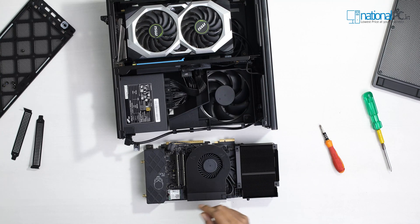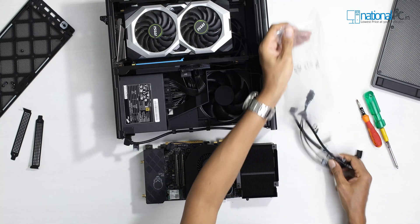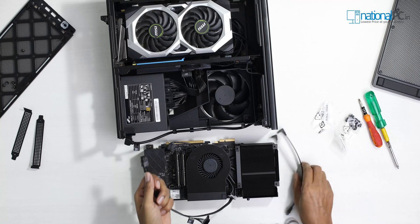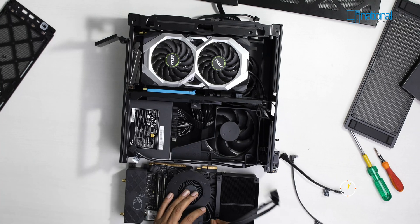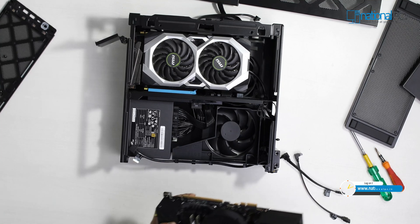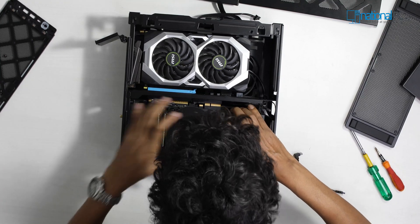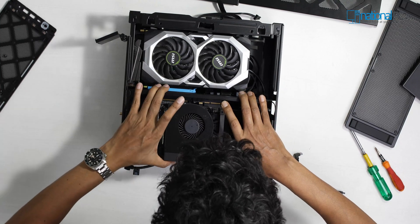If we use the SATA SSD, we have to use this tray. This is for the SATA power and this is the SATA data cable. To install the SATA SSD, you have to install the SATA power in this position — just like this. And you have to install the data cable second. There are two ports — one is the big one and one is the small one. You have to just push it on the down side.